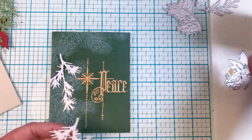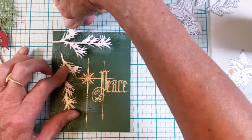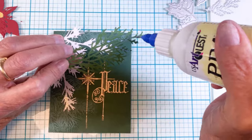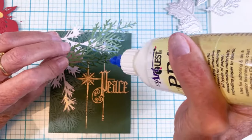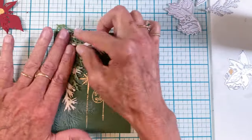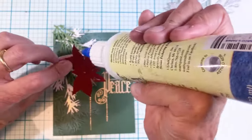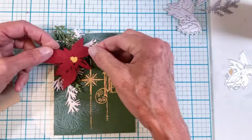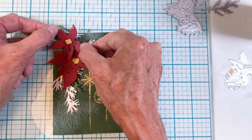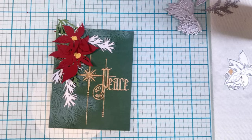I pulled out my needle nose glue applicator and I'm playing with layers, adding all my little branches. I really liked the way this card turned out — I may make more of these. I added the greenery layer and then the poinsettias. I'm not generally a poinsettia fan, but I really like these layered ones, and when you add all that additional greenery cut from cool cardstock it makes a huge difference.